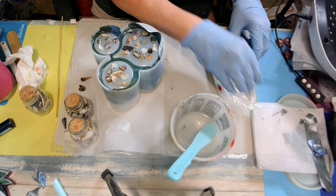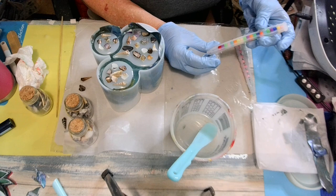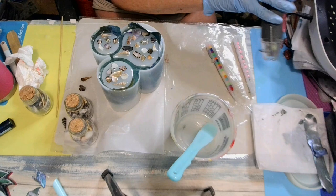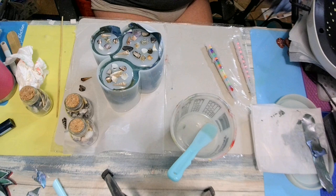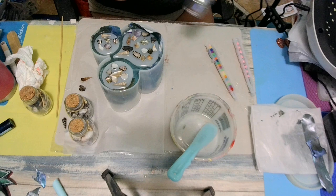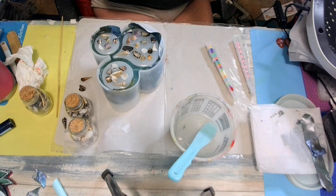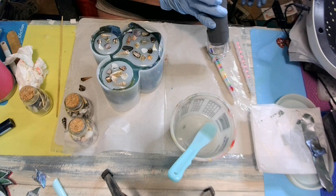I think I should have used a thin resin. Well, I didn't want to waste this for sure. I'm going to give it some heat to try to thin it up. I don't know if it's going to work out. Maybe this will thin it up a little bit.